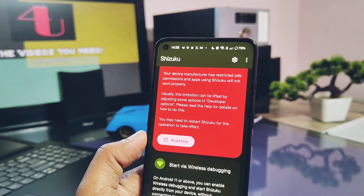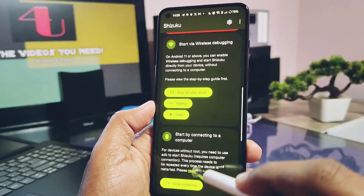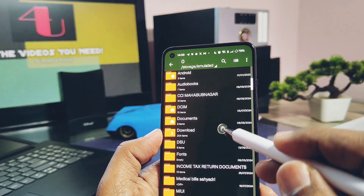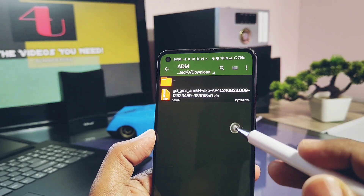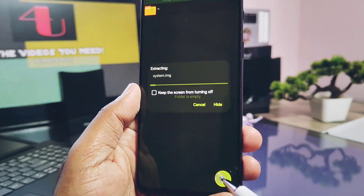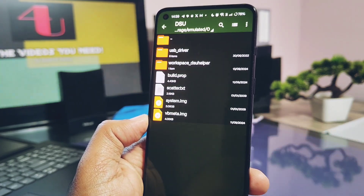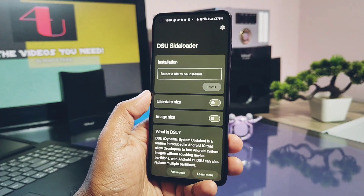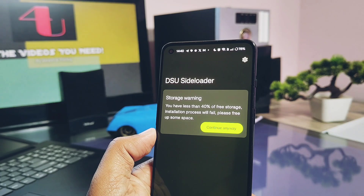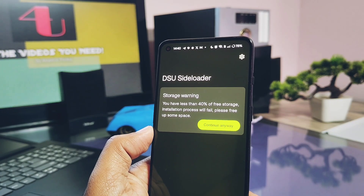Now go back to the Shizuku application and tap on Start. You will see some commands running on the screen. Later at the top of the Shizuku app you will see 'Shizuku is running with ADB 13.5'. Once you have Shizuku working, download the full GSI file. Then download and install the Z-Archiver application from the Play Store, and unzip the downloaded ROM zip file using this application at your desired location — you will get the system.image file. Next, download and install the DSU Sideloader application, open it, and give all permissions to the application. In the settings it will show the operation mode as Shizuku. To install the GSI you need at least 40% free storage on your device.